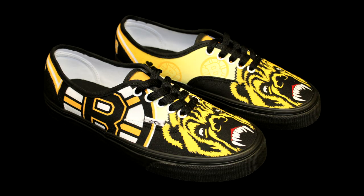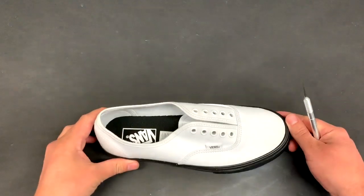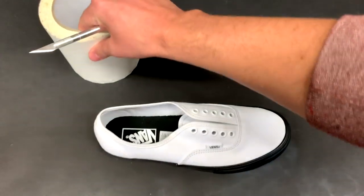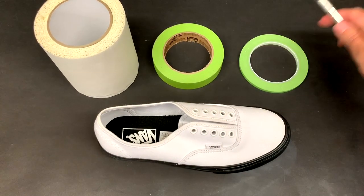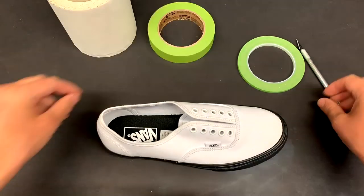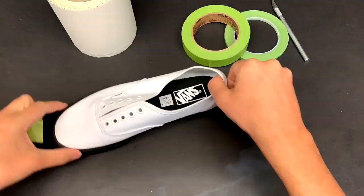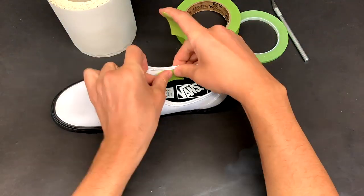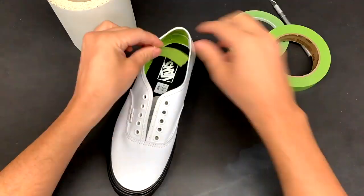The first thing we need to take a look at is how to prep these bad boys. First I'm going to mask off the soles and the inside of the shoes. For that I use a roll of paper pre-mask, one inch tape, quarter inch tape, and an X-Acto blade. I cover up everything below the upper seam of the shoe. I didn't really worry about the insoles though — they were black so if any overspray got on them you wouldn't really see it.